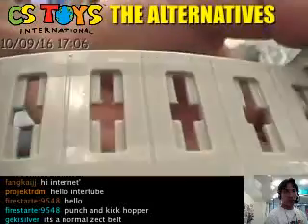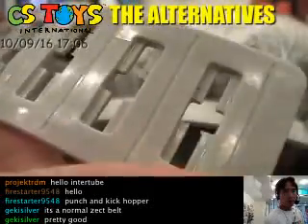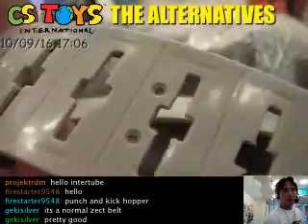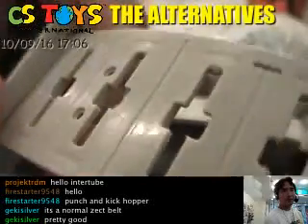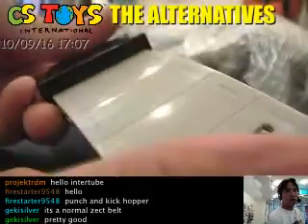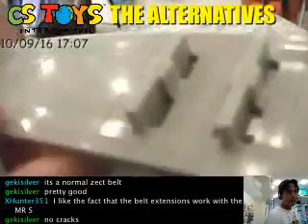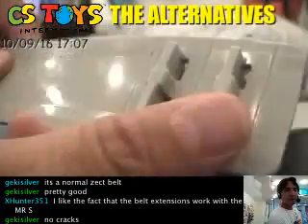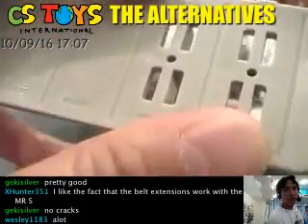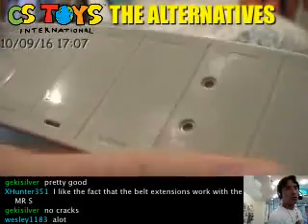No cracks — they look fine to me. To find out if the belt has a crack, it's easy: you bend it and any cracking or breaking part will just reveal itself. I'm trying to bend it a little bit — no cracks, that's very nice. Sometimes the stopper part is also damaged, but this one looks just fine — no damage.